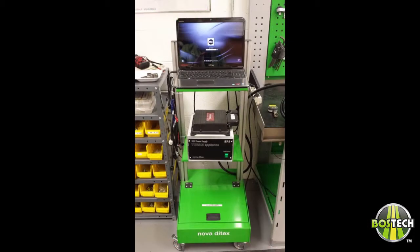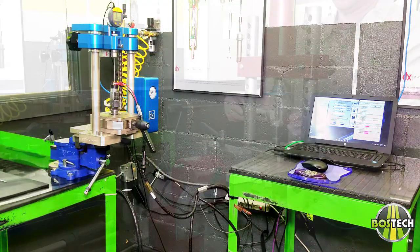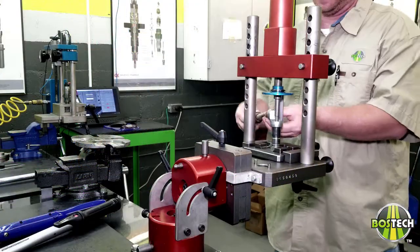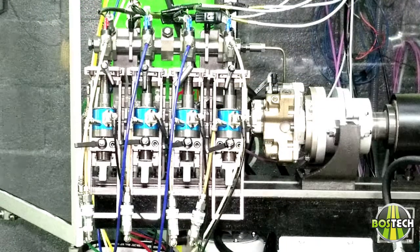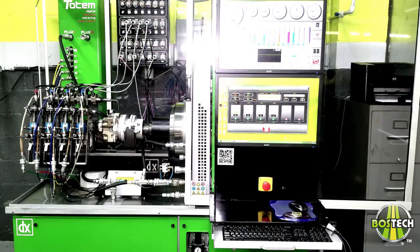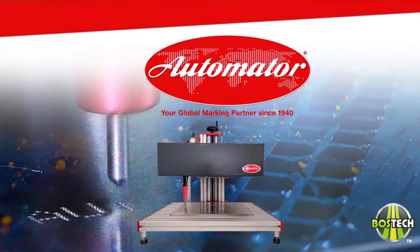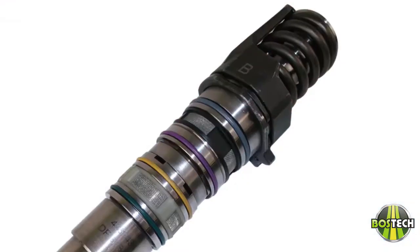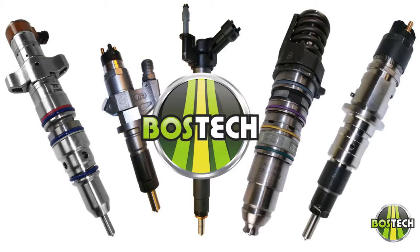All injectors are assembled and tested on state-of-the-art equipment in a very clean environment by well-trained injector technicians who attend annual continuing education classes to keep abreast of any new and latest info and techniques available. They are then sent to the laser department to be marked with the BossTech mark, which is a capital B. The injectors are then properly sealed, packaged, and labeled for shipping to prevent debris contamination or shipping damage.